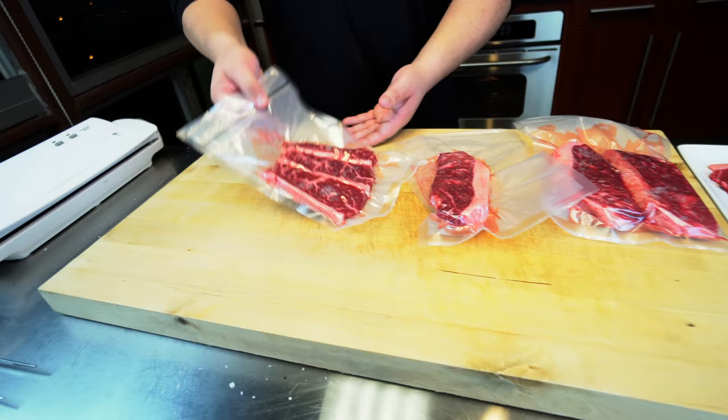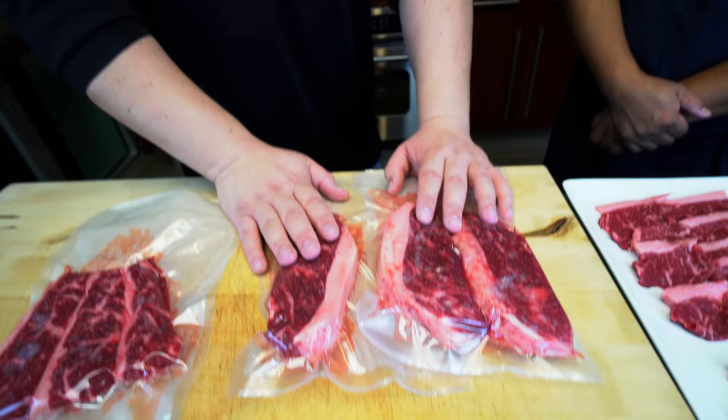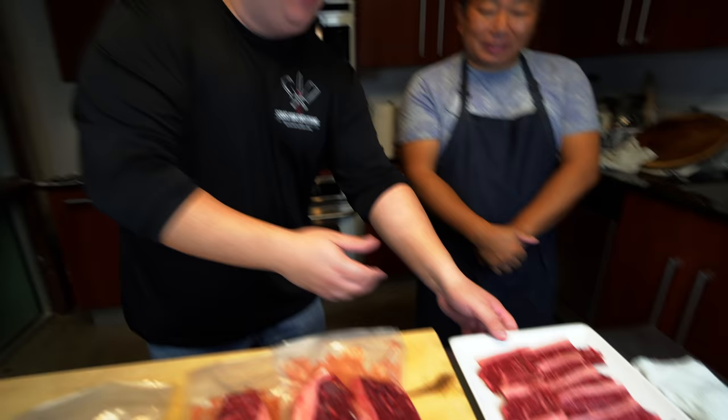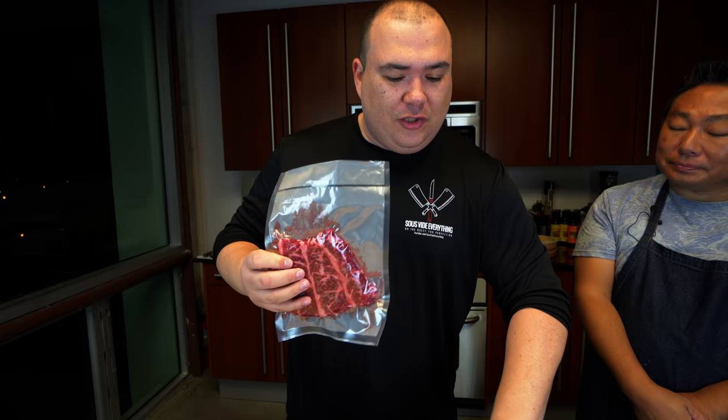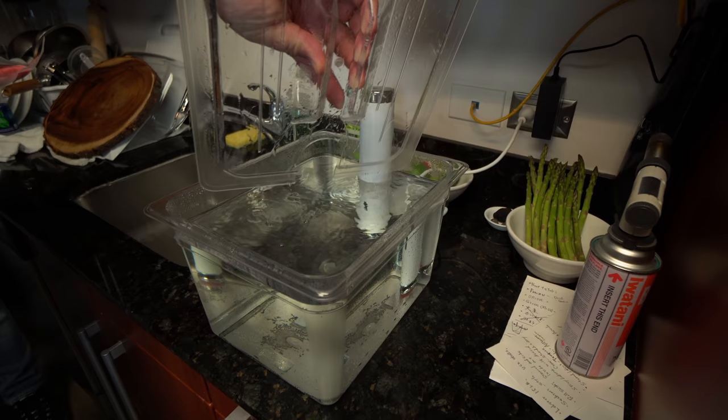That's pretty much it — it's as simple as that. We're going to cook these right here, which are a little bit thicker, for one hour at 135 degrees Fahrenheit. That will be a perfect medium rare. I know the cameraman likes it rare, but we're going to go with the majority today — we can just give him this one here. For us, we're going to cook medium rare. So just to recap: one hour in sous vide we'll be ready; this one here, 35 to 40 minutes, we'll be good to go. We have our water bath already heated up to 135 degrees.